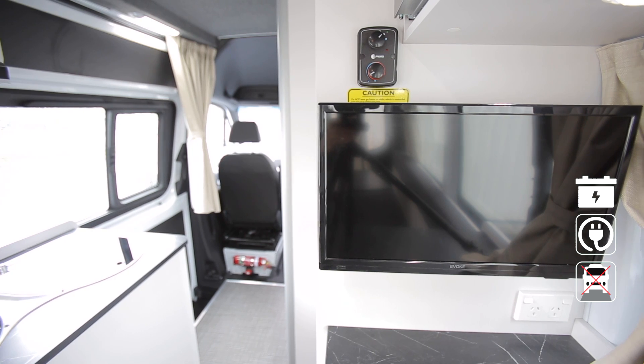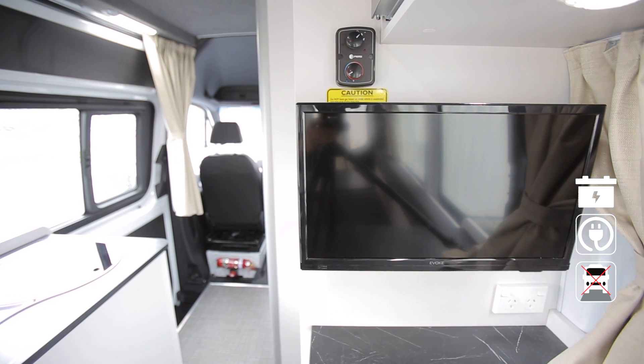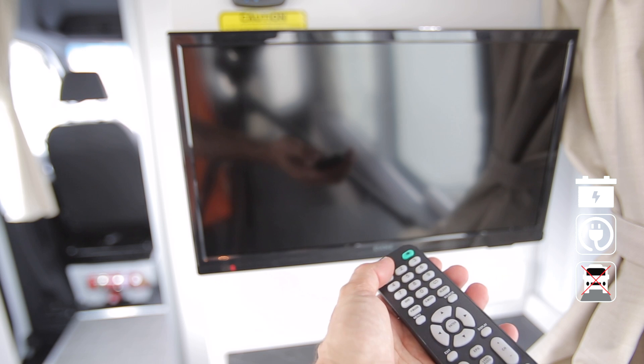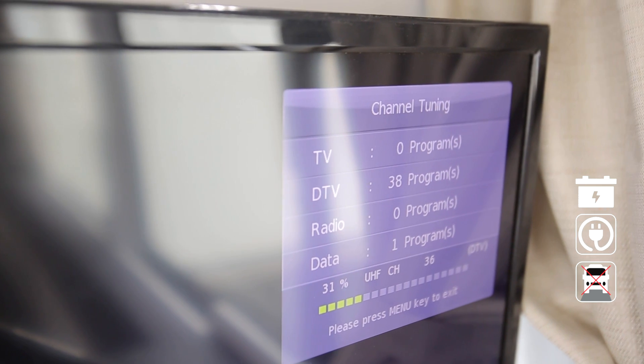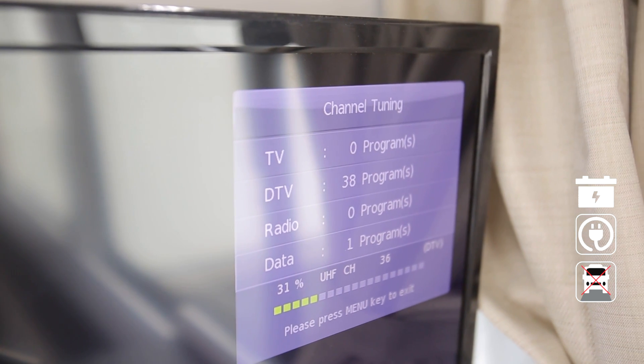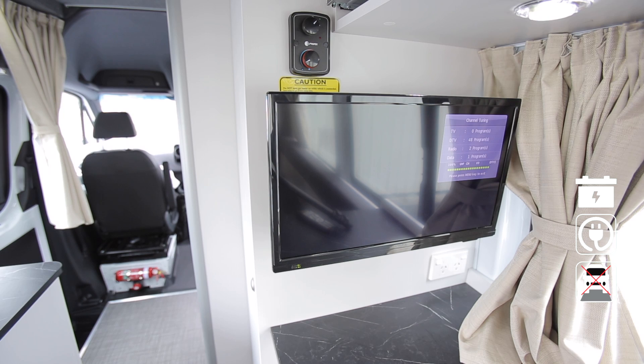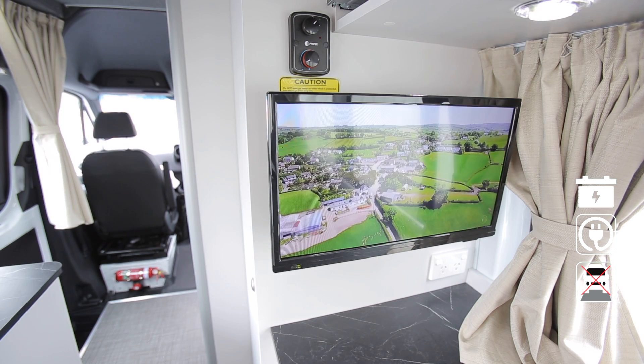The TV operates on the 12-volt system and 240-volt mains power when connected. Switch on at the control panel and use the remote to turn the TV on. Always perform a channel search at each new location. Your RV is equipped with an electronic aerial — please be aware reception strength will vary depending on where you travel.